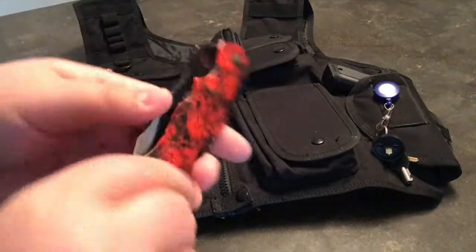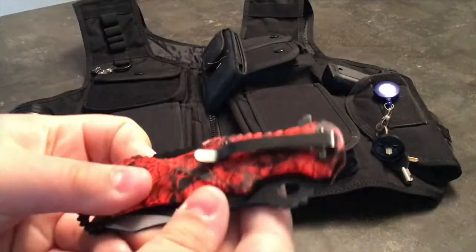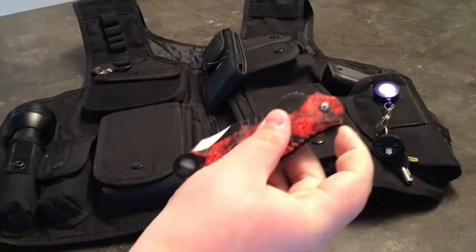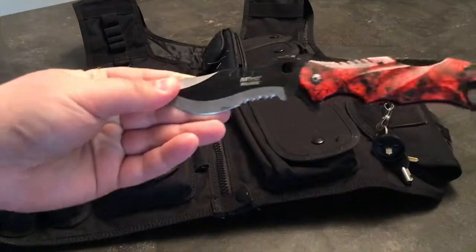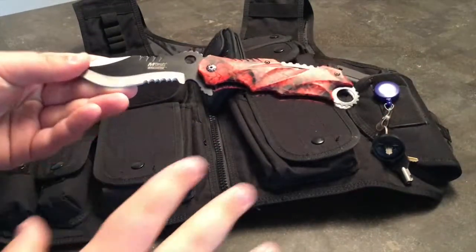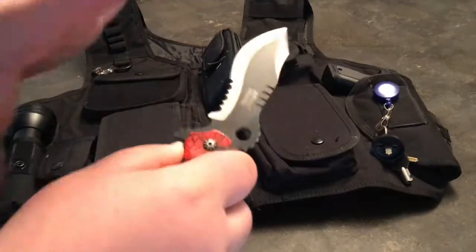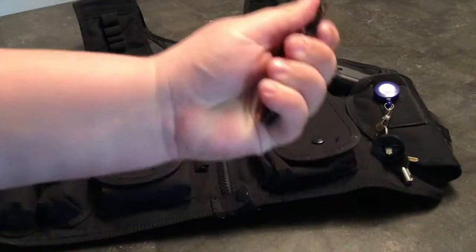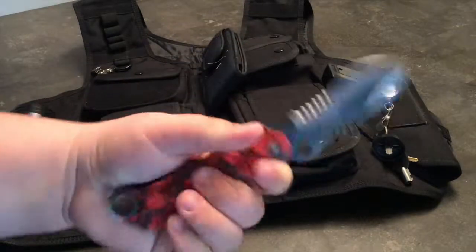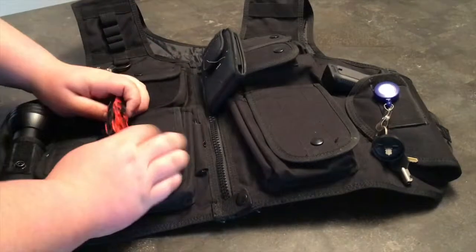I carry my tactical knife. It's actually what a firefighter's knife would usually look like. It's spring-assisted, it's got a little clip on the back — very good weapon, just in case you ever need it. It's an M-Tech knife. I would highly recommend their knives. This is not sponsored by M-Tech or Ballistic or anything like that — it's just a knife I really like to carry. It's got a good feel, pops open easily, and is easy to close also.